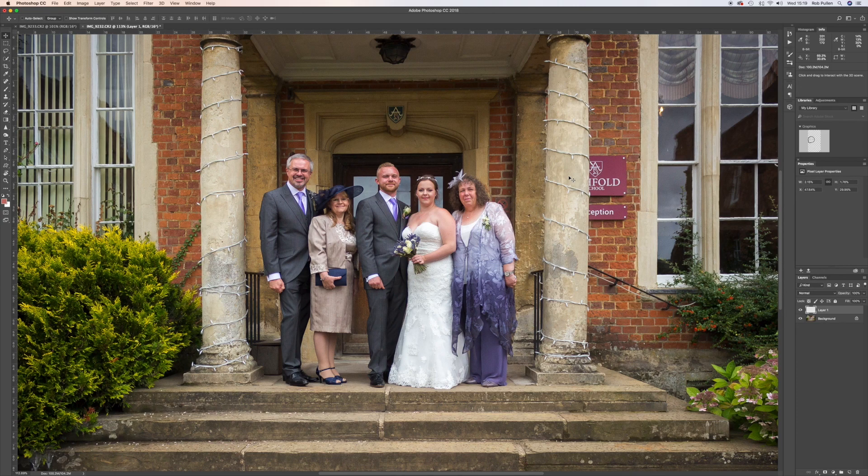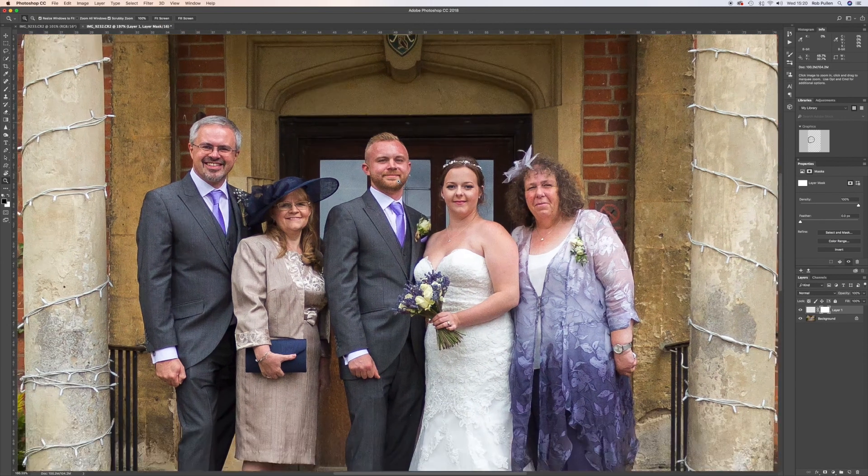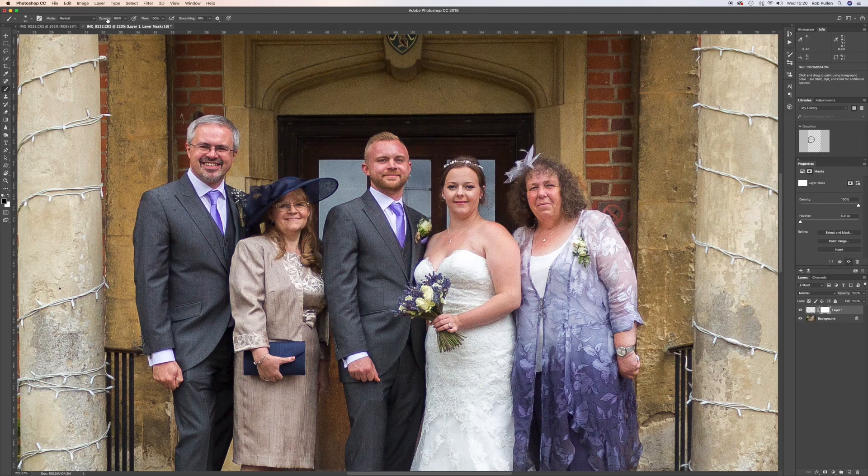That's almost perfect now. I'll zoom in a little and add a layer mask on the top layer. Press X to swap colors so black is active, press B for the brush tool, set opacity to 50%, and make sure you have a soft brush with hardness at zero. Then go around the edges with the black brush to mask out the edges and make sure there are no visible lines.